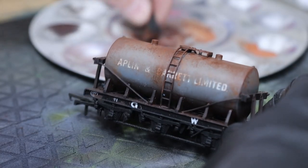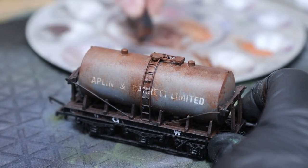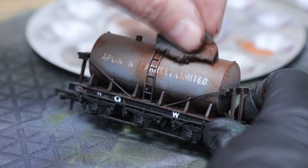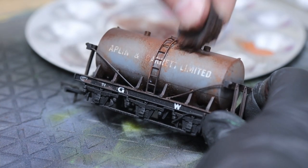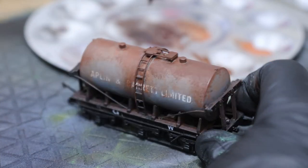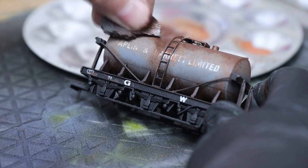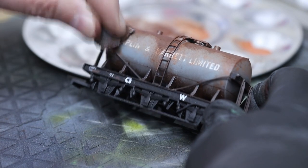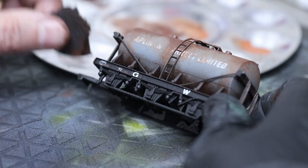Then our final shade — the darker tone brown. We're doing even less of this, mainly sitting on the top with just a little bit encroaching down the side of the tanker. Remember to rotate the sponge to get that random effect, otherwise it'll be very obvious what you've been up to. The effect we're going for is the darker color being the smaller patch at the top — that's the older rust — while the bright orange rust is where it's run down the side, and the darker rust is where it all emanated from.